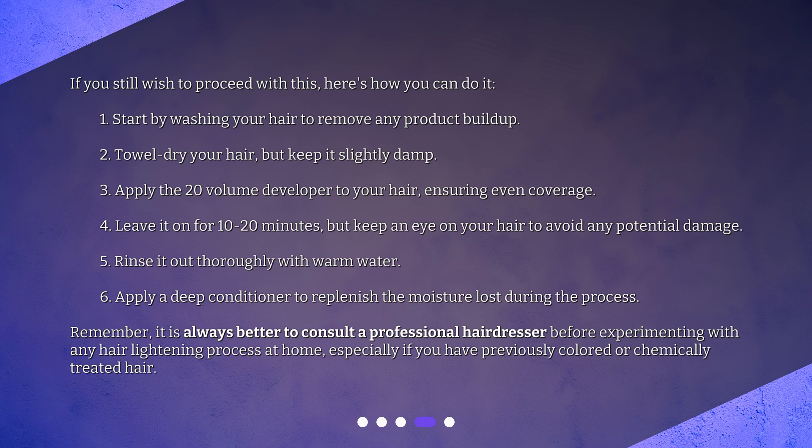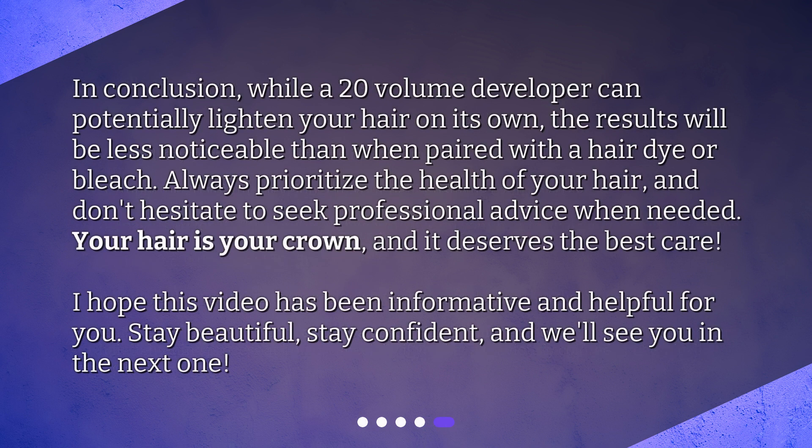Remember, it is always better to consult a professional hairdresser before experimenting with any hair lightening process at home, especially if you have previously colored or chemically treated hair. In conclusion, while a 20-volume developer can potentially lighten your hair on its own, the results will be less noticeable than when paired with a hair dye or bleach. Always prioritize the health of your hair, and don't hesitate to seek professional advice when needed.